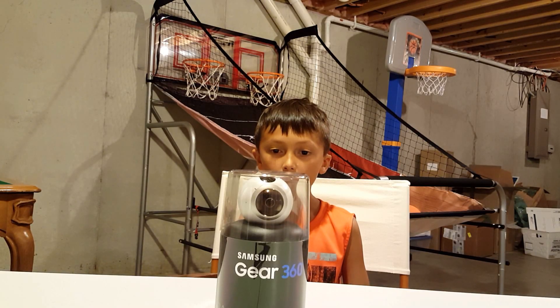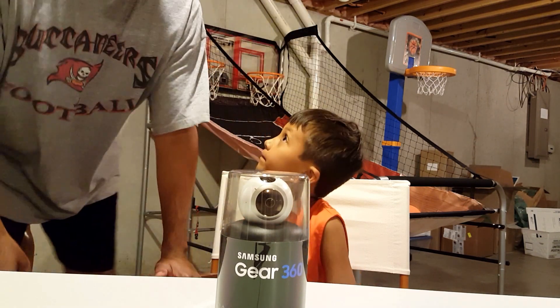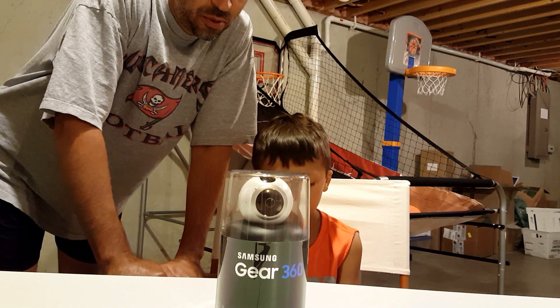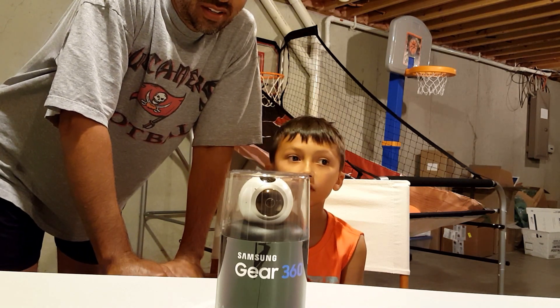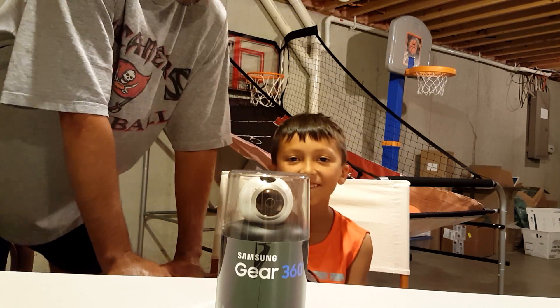Today me and my dad are unboxing a Samsung Gear 360 video. We got this through the insiders network and we get to see it a little bit earlier than everybody else, so that's pretty fun.